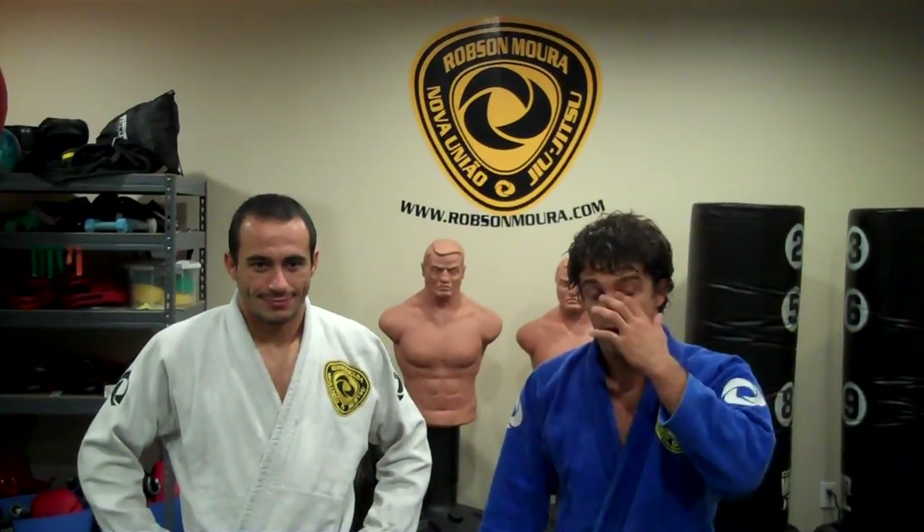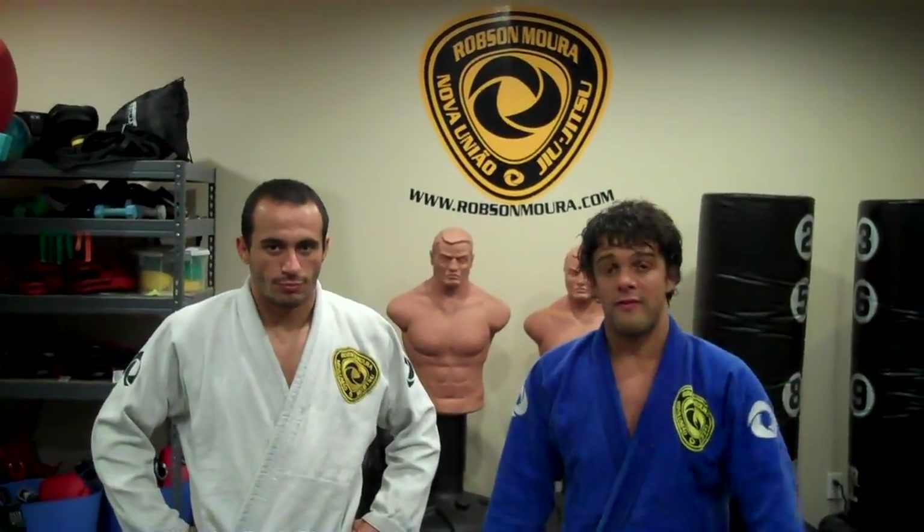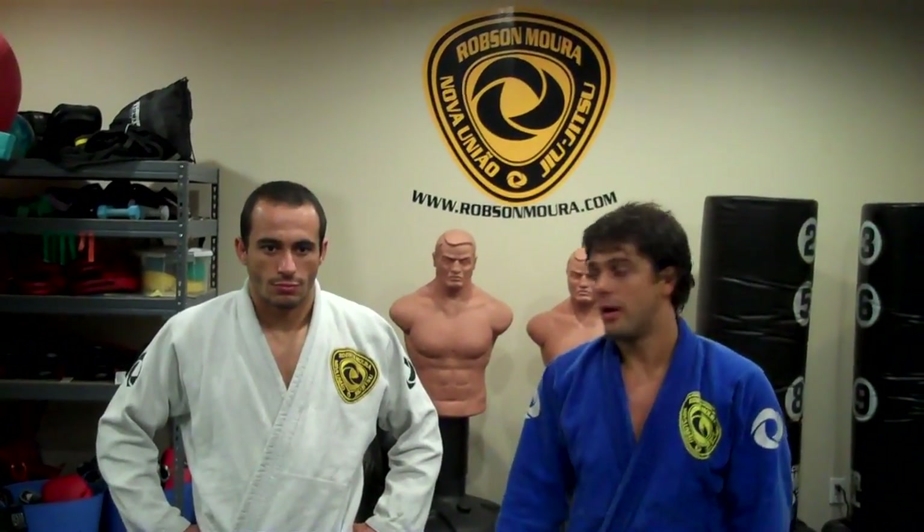Hello guys, my name is Robert Samora. I'm going to show you one of my favorite techniques for BJJ Weekly. I hope you enjoy and have fun.